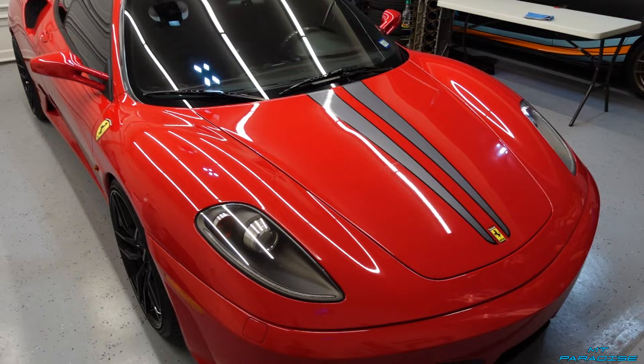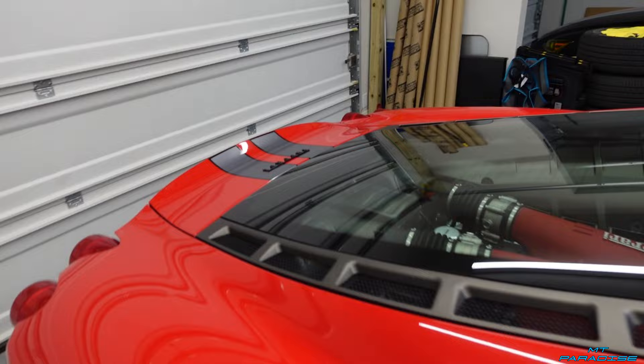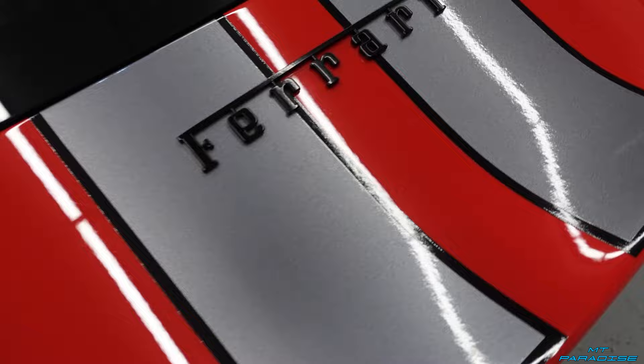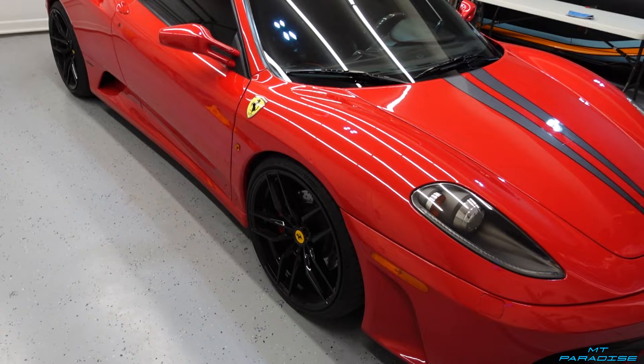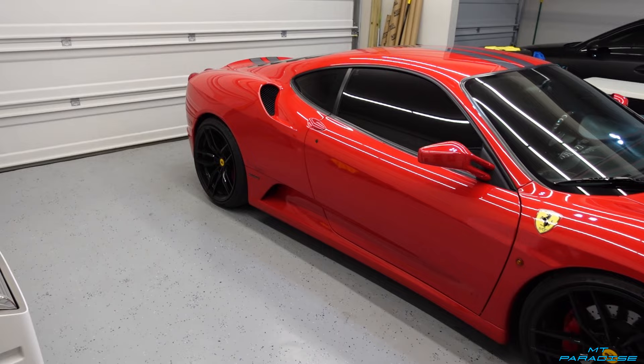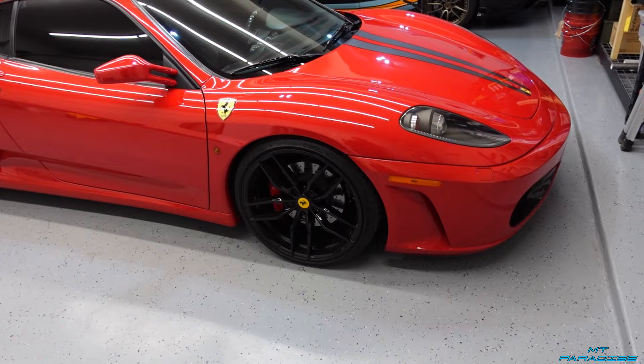As you can see, these amazing Scuderia-style stripes that I actually did look absolutely phenomenal — they go right to the body line and look so good on the front end, coming all the way down to the tip right there. What I'm going to be working on today is some accents to break up a lot of this solid red. There's a lot of red on this car, and he did get these really nice black wheels which look absolutely insane.